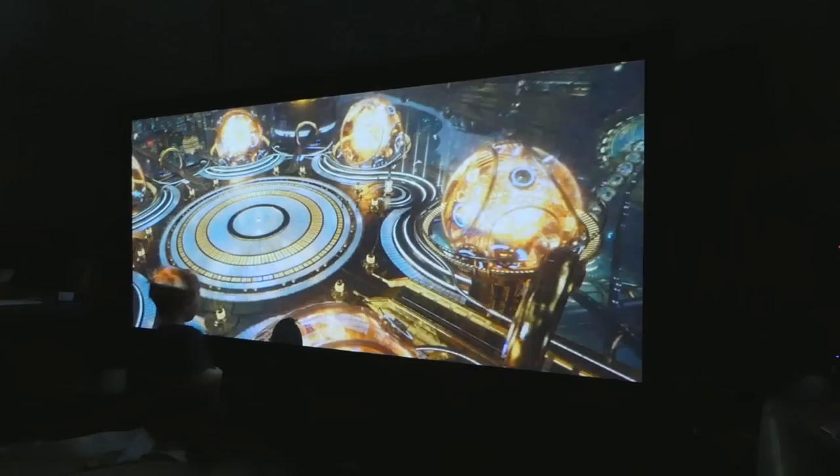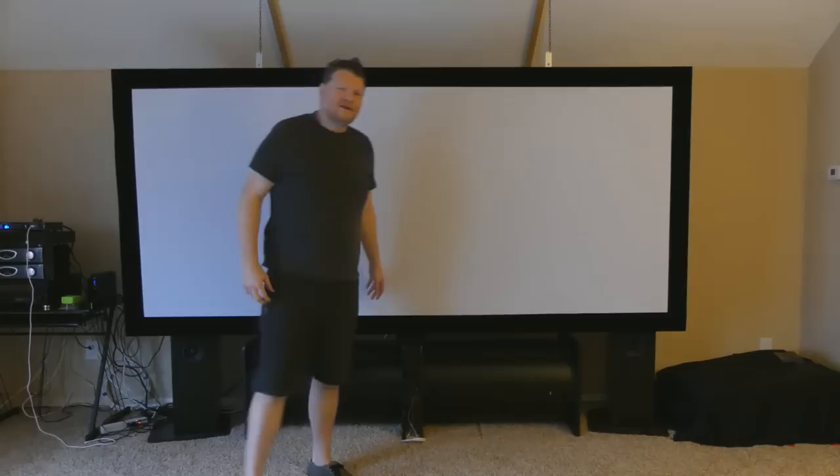This is Guardians of the Galaxy 2. As you can see, it looks awesome — colors popped. I was really impressed. So hopefully you can see in the video how really good the image quality is with this screen.